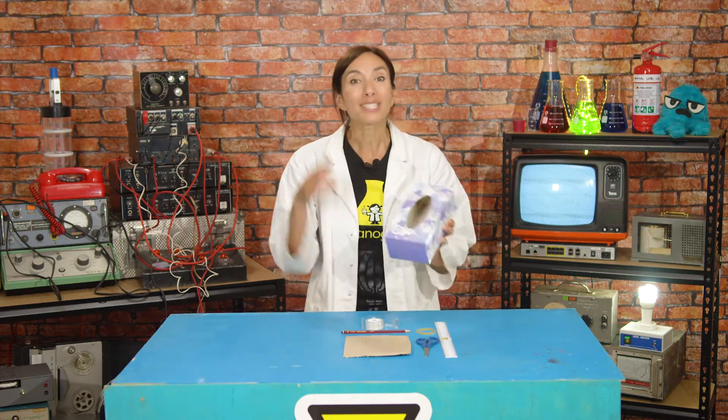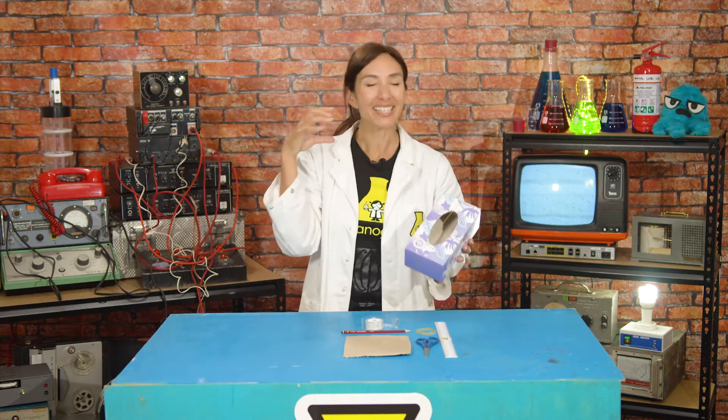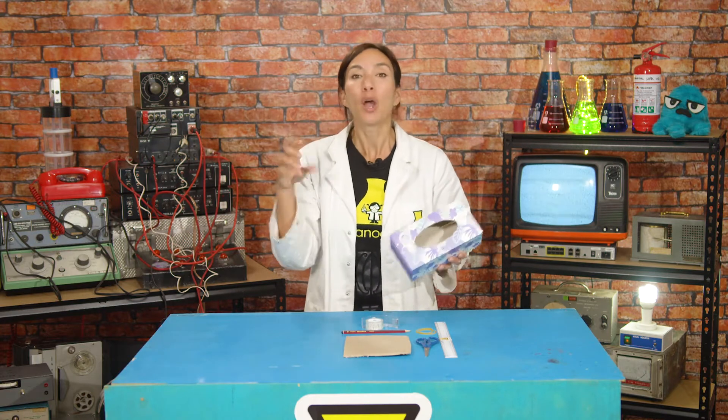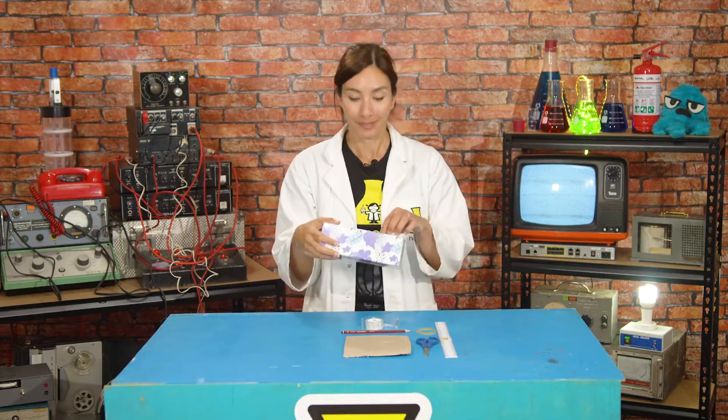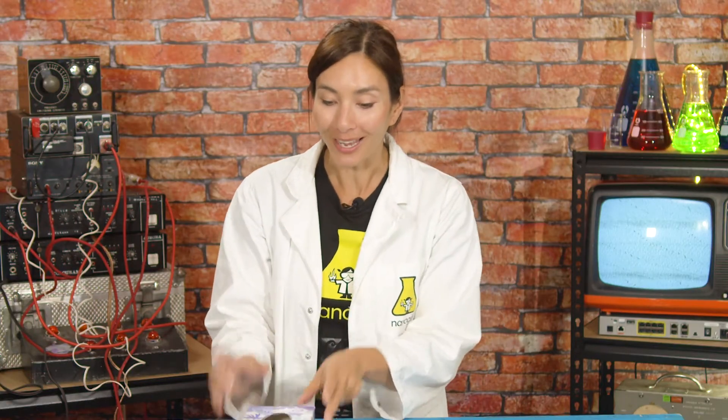It's a bit like when you're sick and you have too much earwax in your ears and your ears are stuffy. You can feel that they're blocked and the sound isn't always very clear. So the hole in the box is very important, and the hole in a guitar is very important.